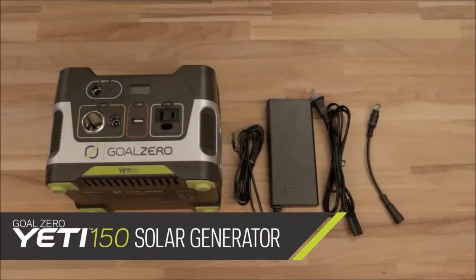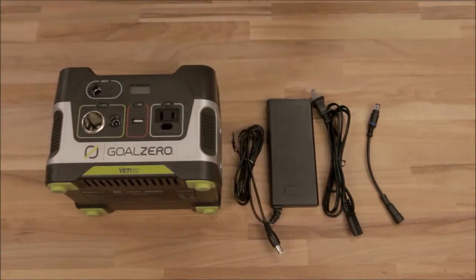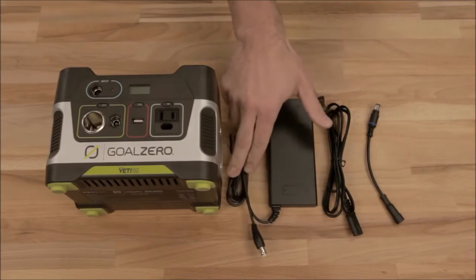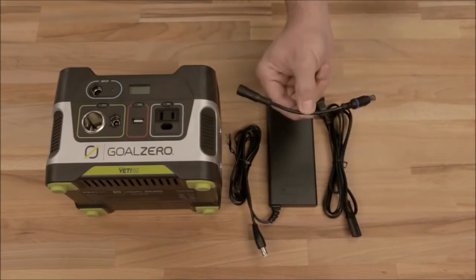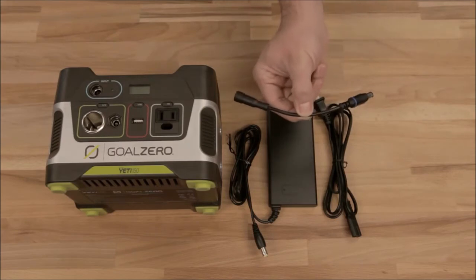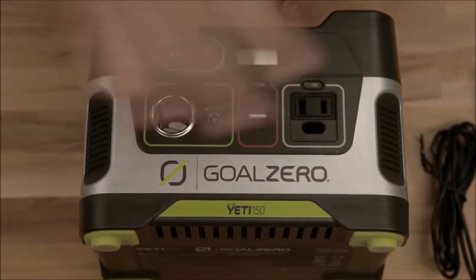This is your Yeti 150. It comes with your Yeti 150 power hub, your charging cables — this one goes into your Yeti, this one goes into the wall — and this little guy is an adapter if you have any legacy Goal Zero solar panels. On the front of your Yeti 150, you've got a ton of options.